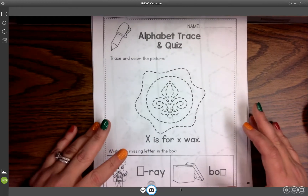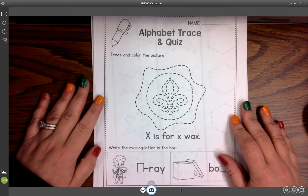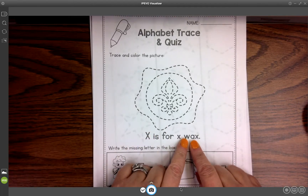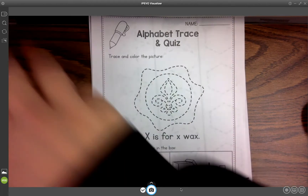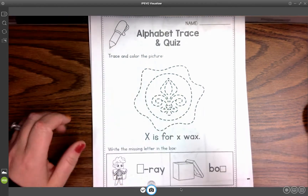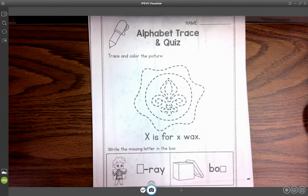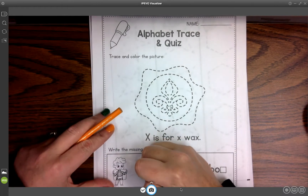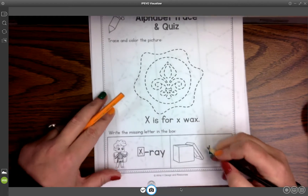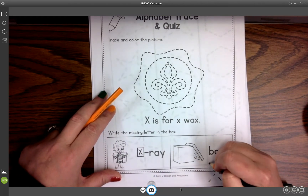I'm going to start with our letter, and our letter of the day is X. X is for wax — I'm not a fan of this particular one, I wish they had come up with something else, but here we are. X is also for x-ray and for box. So we'll put our X here for x-ray, and our X here for box. We can draw our lines here if we want to.